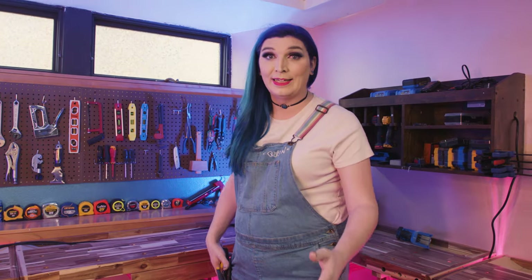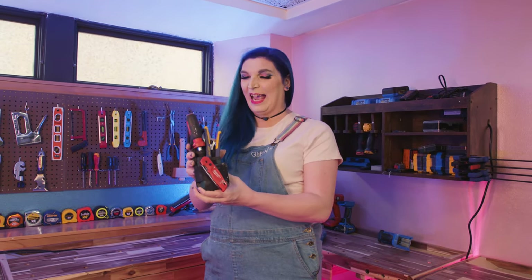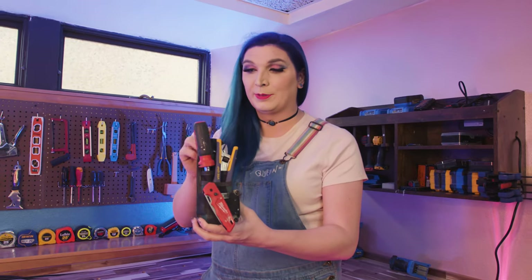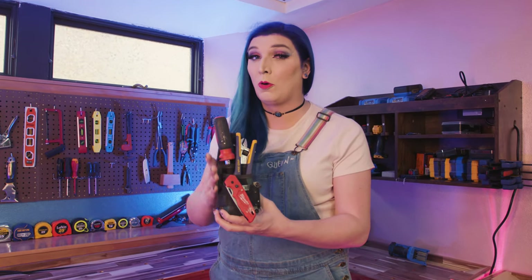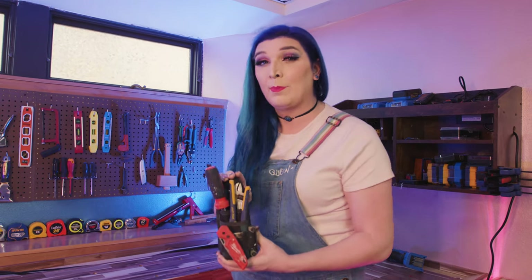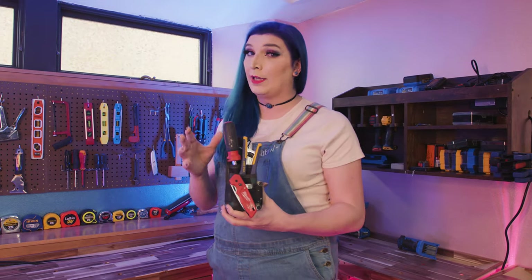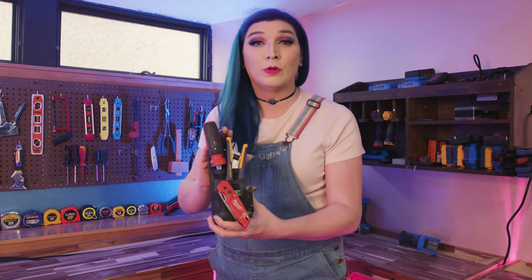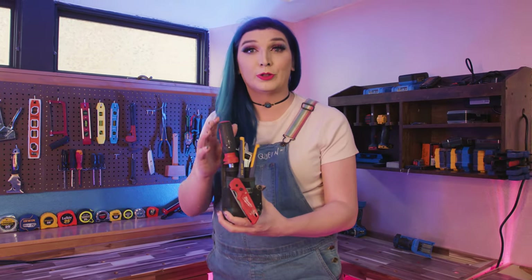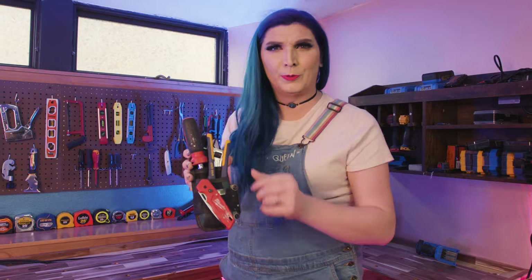One of the most common questions I get is, Mercury, what do you have in your little tool pouch? I have some very specific tools that I carry with me all the time and I use for almost everything. Keep in mind, I'm a maintenance technician — I like to repair things. I don't do a lot of renovations, full construction, or electrical and plumbing. So this is the most straightforward universal pouch that I would recommend. Let's walk through each one of these.